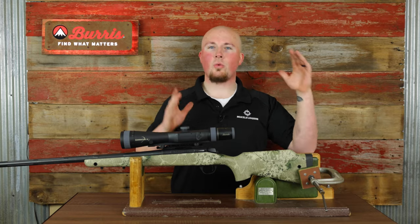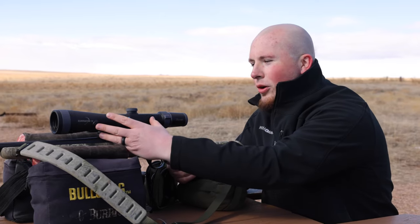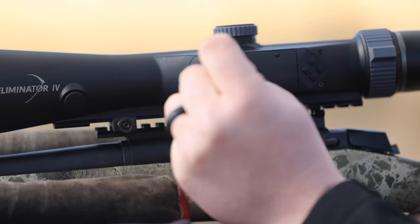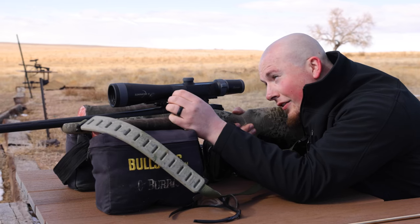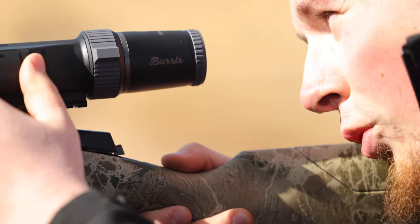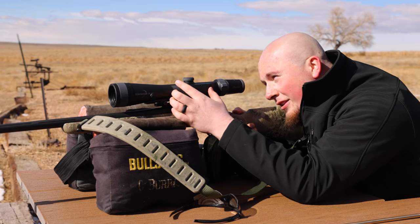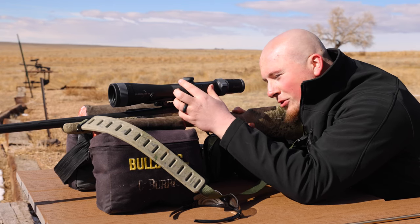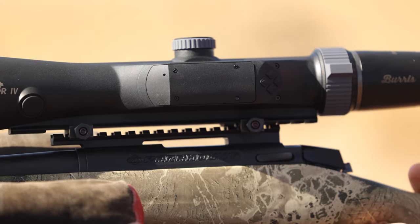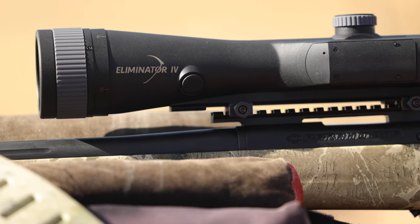Now that we have all the data from Sky, we're heading out to the range to get everything sighted in, programmed, and then shoot at 750 yards. Hold the power and forward button to access the menu — that pulls up all your values. The first value is yards or meters; we're using yards today. Next value is your drop at 100 yards; ours is 183. Click forward to move to that value, then use the up or down button to change it. Once you reach the correct value, click forward again to move to ballistic coefficient. We're using the PowerBelt ELR .40 cal with a 0.36 BC. Click the back button when done and that saves everything.